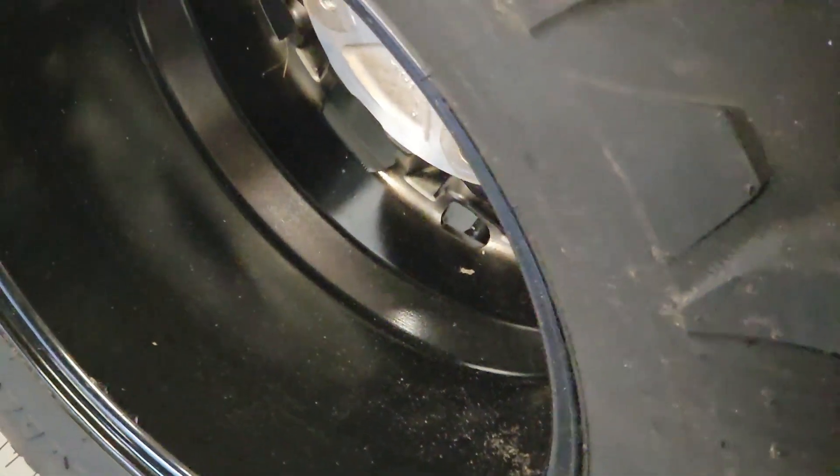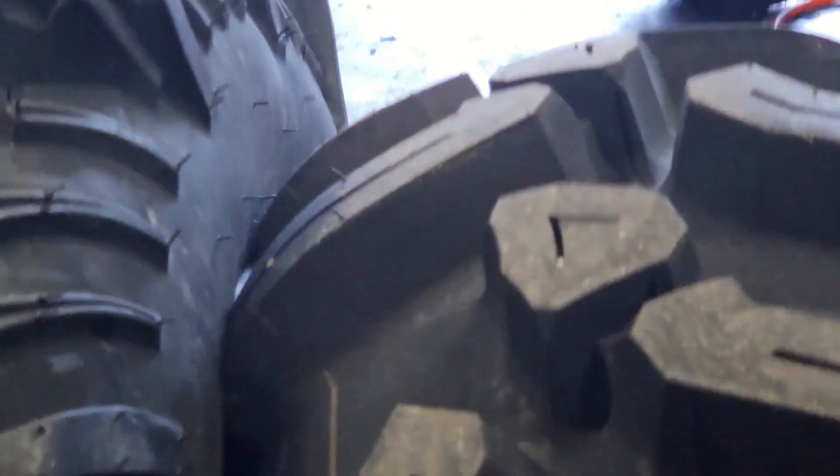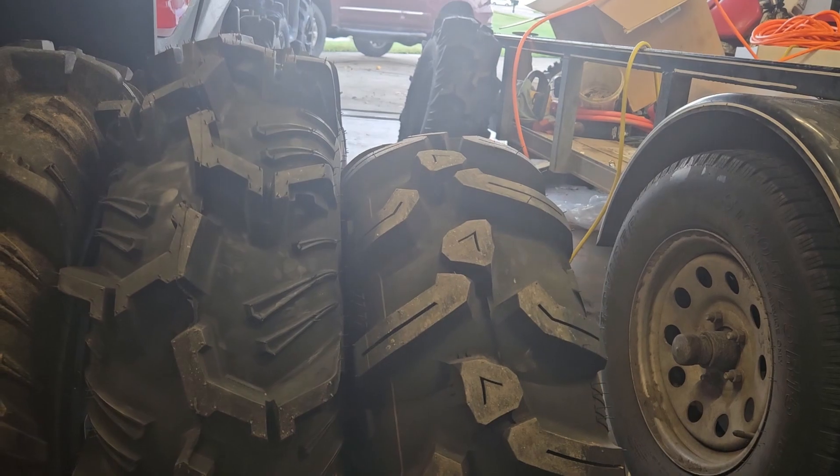This is only a 28 by 10 — I thought this came with 30s, so those are only 28s. Let me show you the difference between them side by side. Pretty huge difference, and they're the same weight.